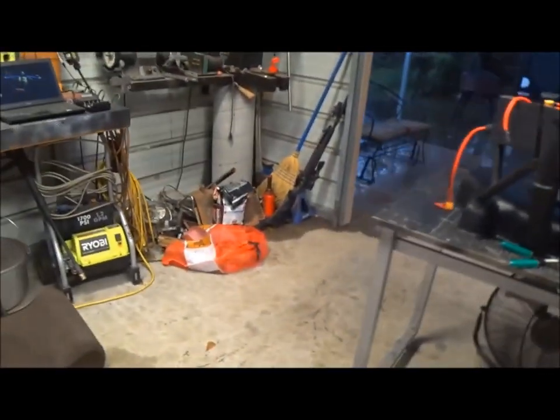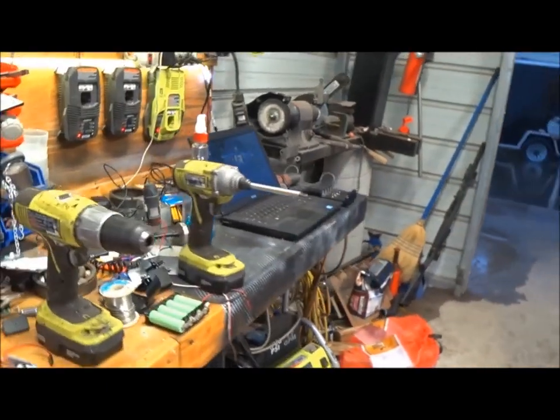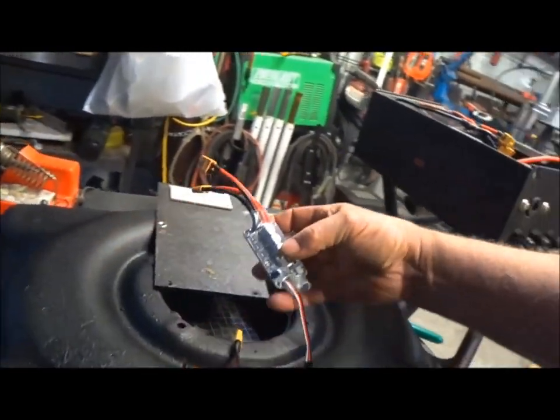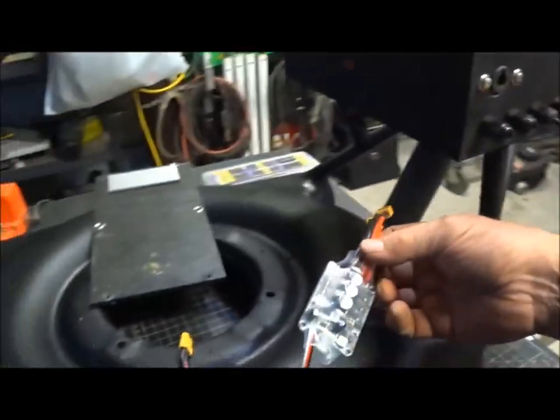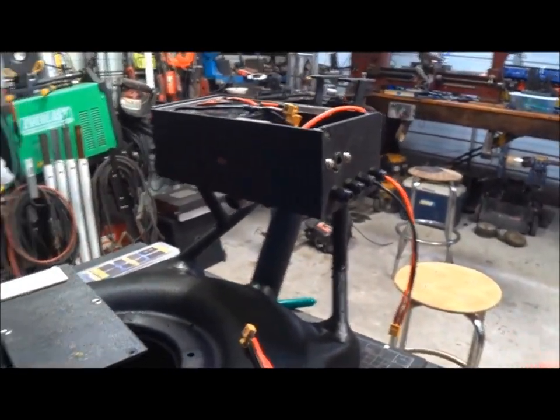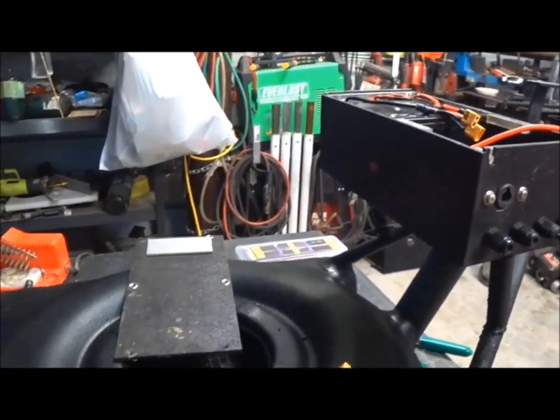Got all the ESCs — I got the new one. That's a small one for the steering, this is a big one for the main motor. All we got to do is wire it up. It's going to be plug and play — it's going to plug in here.